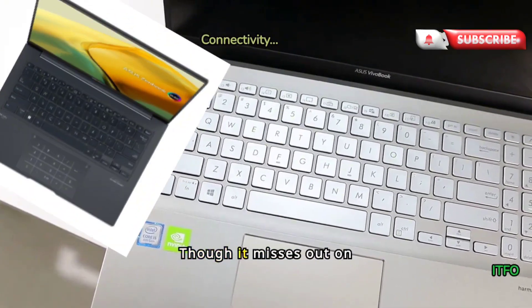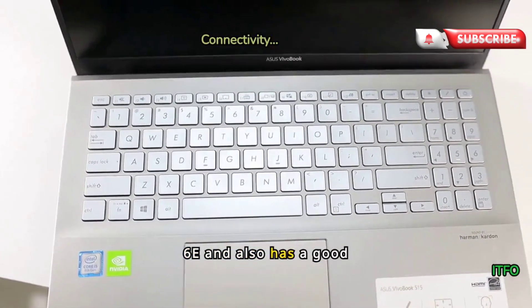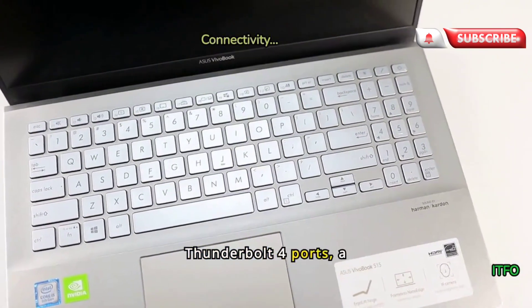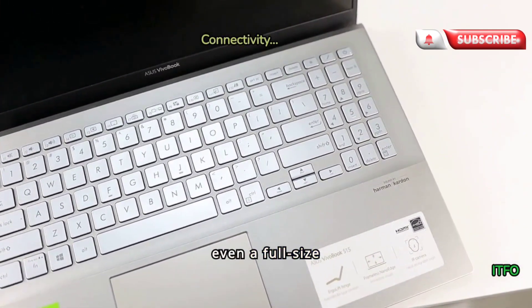Though it misses out on Wi-Fi 7 support, it still supports Wi-Fi 6E and also has a good selection of ports that include two USB-C Thunderbolt 4 ports, a USB-A port, and even a full-size HDMI 2.1 port.